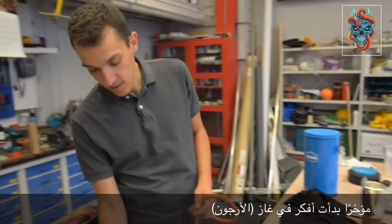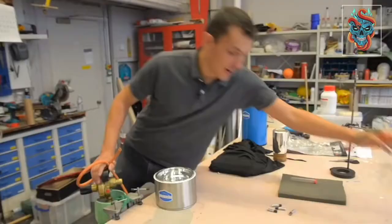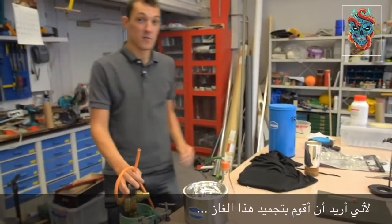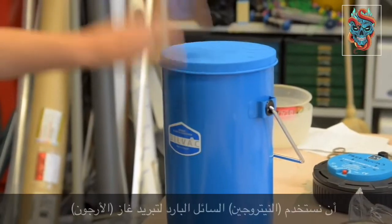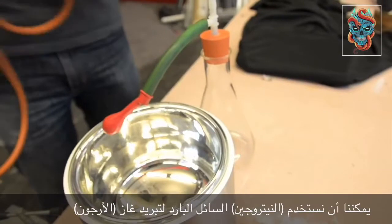Recently I've been a bit obsessed with argon the last couple of weeks and I wanted to find a gas that I could freeze. I settled upon argon because it's very easy to get hold of. You can use liquid nitrogen to liquefy and then freeze the argon.